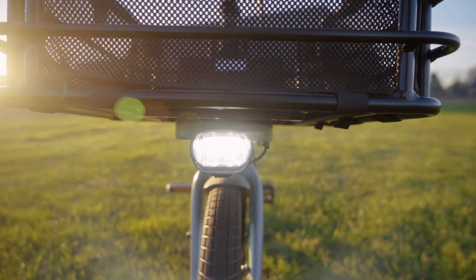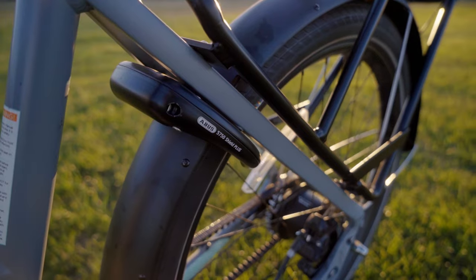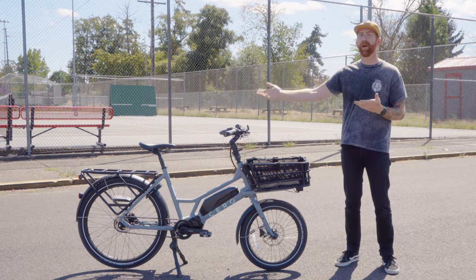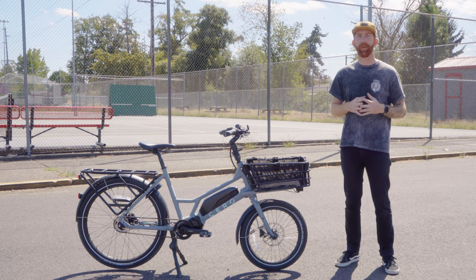We elected for the Yep Maxi Seat Child Carrier. We're going to hop over to Drew, one of our testers who has more of a mountain biker perspective, to hear what it's been like as a dad riding around with his child on the bike and using this as his commuter over the last few weeks.